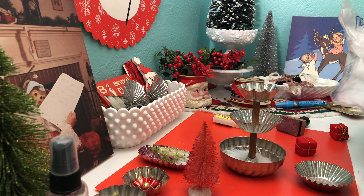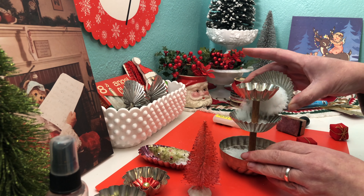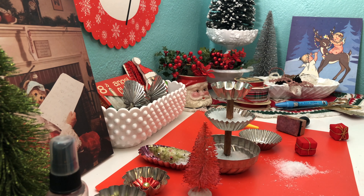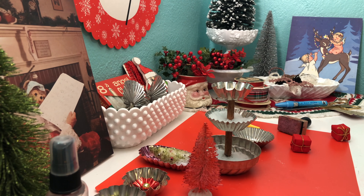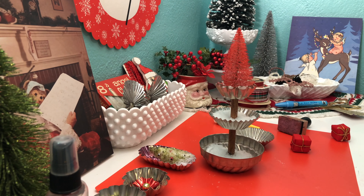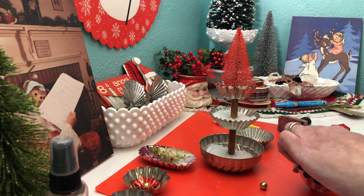Now it's time to fill up your tray. I'm going to start out by putting in some fake snow just for some filler, and then I'm going to add some vintage ornaments. At this point, you can basically do whatever you wish and use whatever you have. I want to be able to reuse this tray, so none of my pieces are going to be glued in.